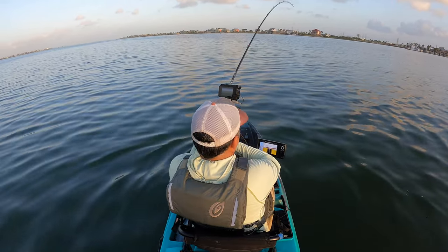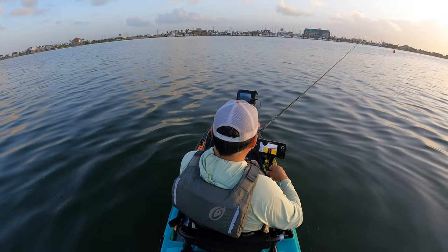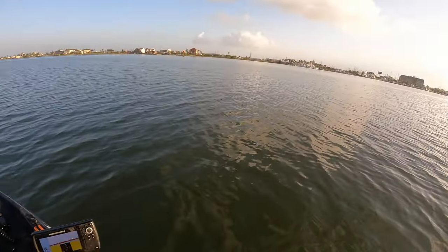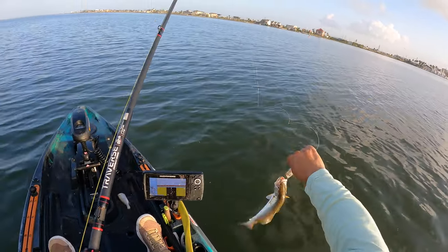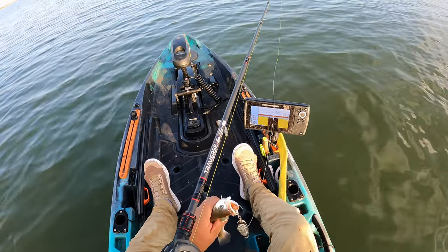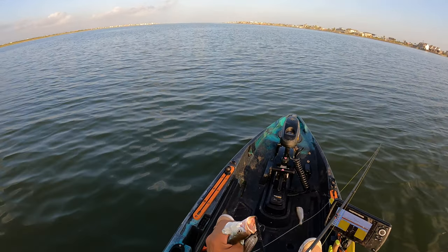If that's a ladyfish I'm either foul-hooked — I just broke off. Something happened there; that's not a ladyfish I was fighting. It didn't come up the way a ladyfish would. It's a sand trout! And I'm using a big-O spoon too. Save your mouth, buddy — he got the hook perfectly. You've got to be one hungry fella to actually do this. I don't know how I'm going to get this massive spoon out of your mouth.